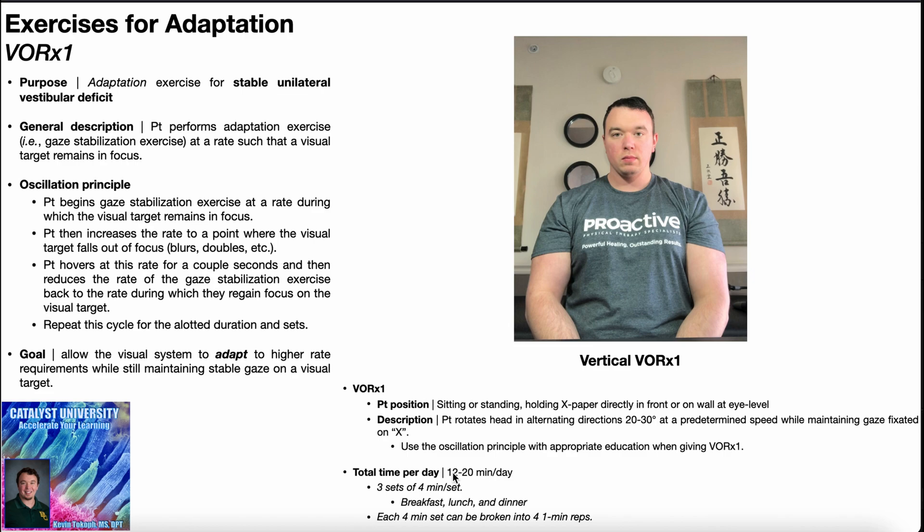As the person gets better tolerance for this and becomes more effective at gaze stabilization, you can slowly raise the total up to 20 minutes of the exercise per day, among other progressions that we'll look at at the end of the video.